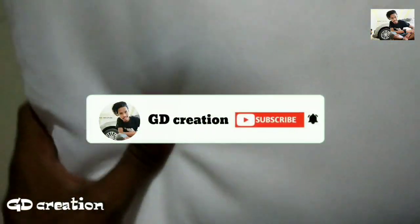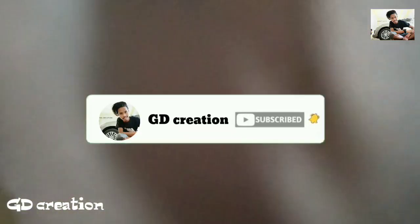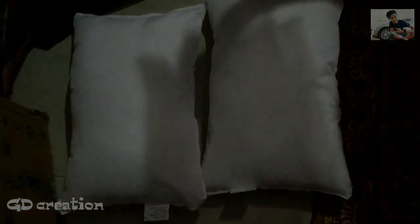Thank you for watching my video. Please like, share and subscribe, and don't forget to hit the bell icon.